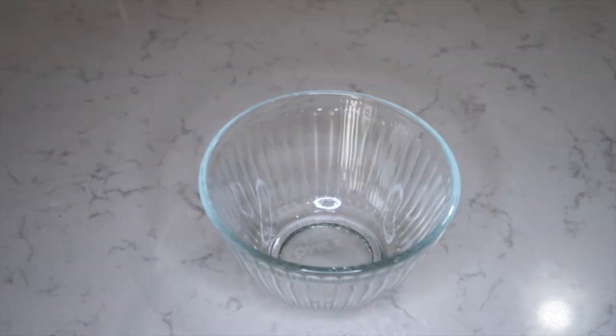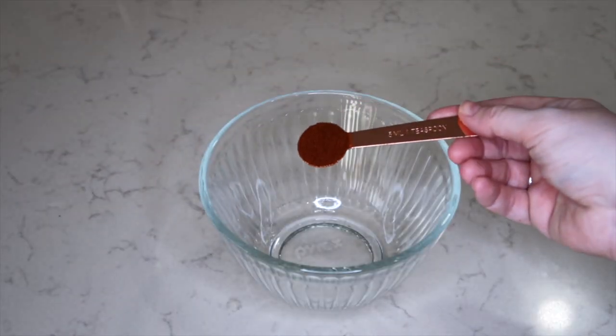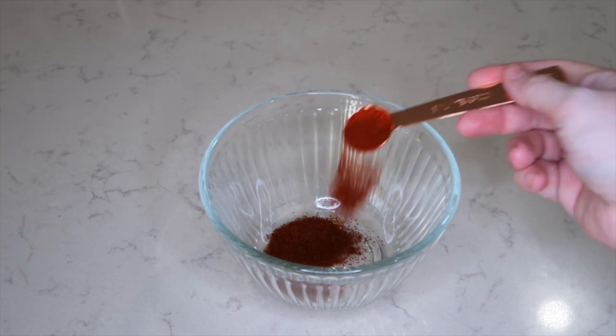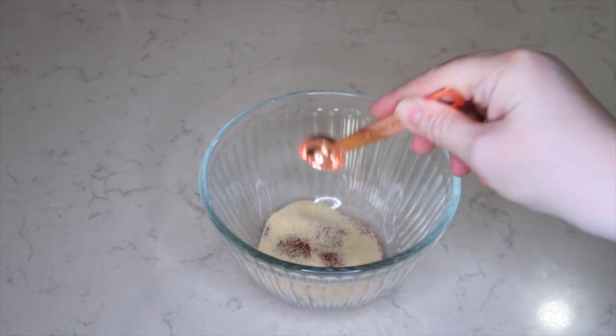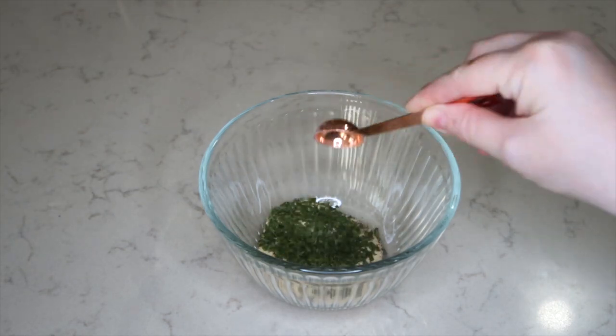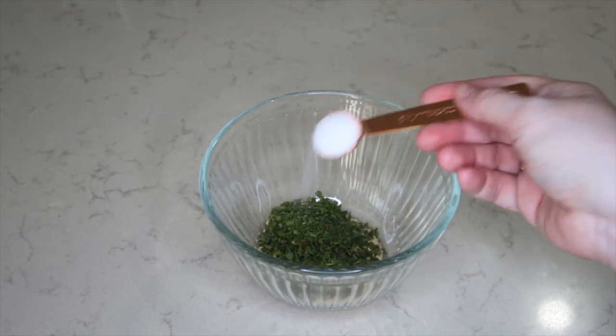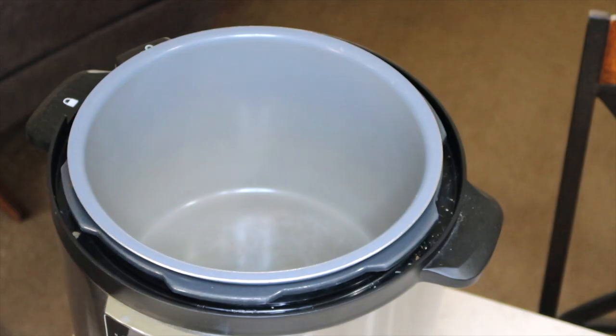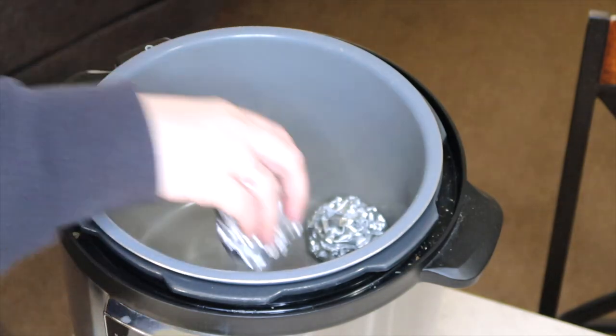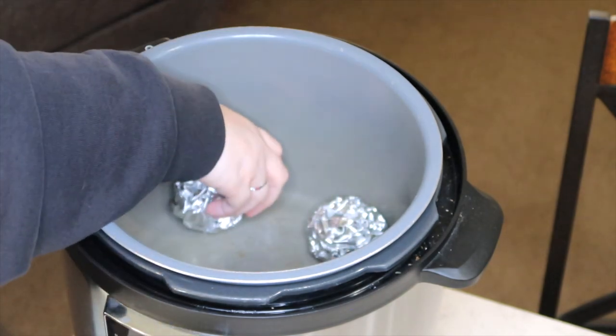For the seasonings for the rotisserie chicken you need one teaspoon of chili powder, three teaspoons of smoked paprika, one teaspoon of garlic powder, two teaspoons of dried parsley, one teaspoon of salt, and a half a teaspoon of pepper. I am placing four balls of aluminum foil on the bottom of my crock pot.